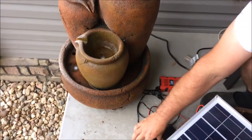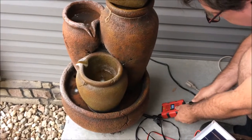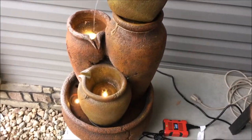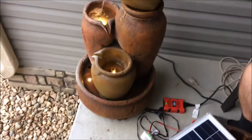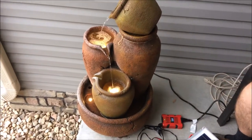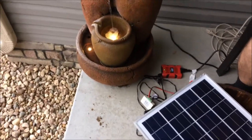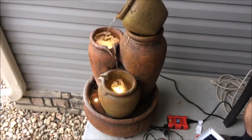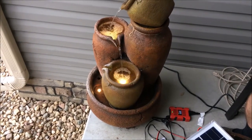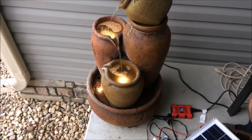I turn this on — the inverter is back to green. Now let's see if I can plug it in. And the fountain is running without power from the outlet. Of course the power comes from the battery. How long that will run and how much the solar cell will help charge the battery remains to be seen. I'm also aware that the converter and inverter both consume power on their own, so we'll see if we have enough storage in this battery.